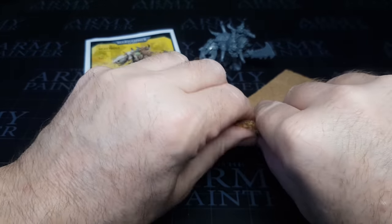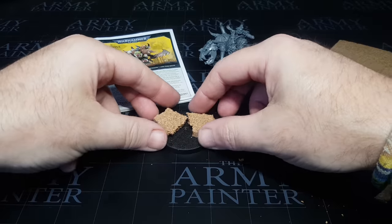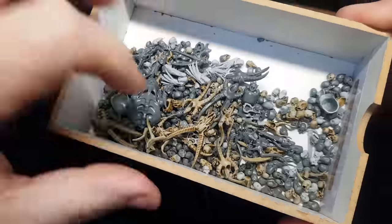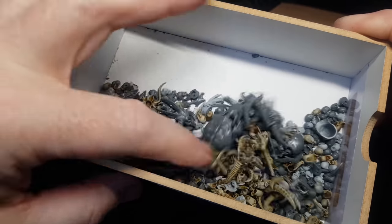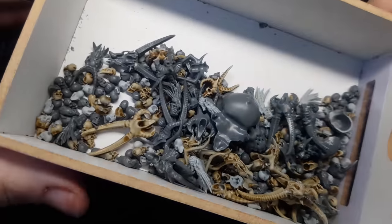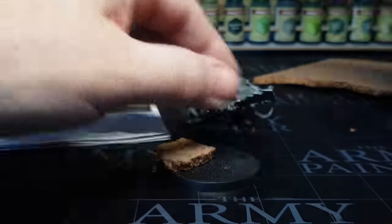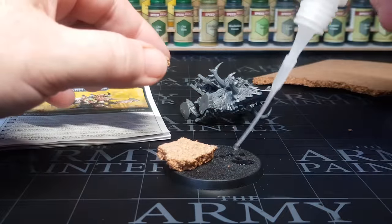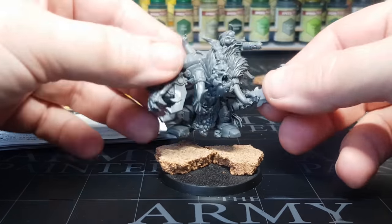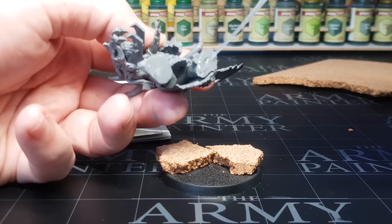As you can see I'm putting this dude on a decorative base because he's not going to be used in games by me — I prefer clear bases for miniatures I actually play with. This chap is going to be listed on my eBay account. Most of the miniatures I'm painting that I'm not playing with I'm going to try and sell, just so I can buy more grey plastic.